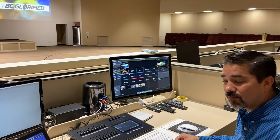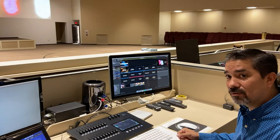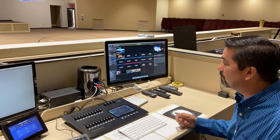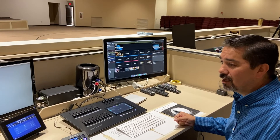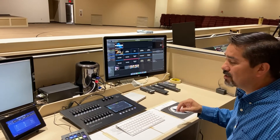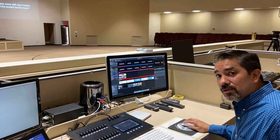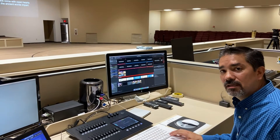ProPresenter is a big and in-depth program — this is just the basics on how to run it during service. If you're interested in learning more about building slides or building an order of worship, we can get together and talk about those things. Right now we're just covering how to run it for service.